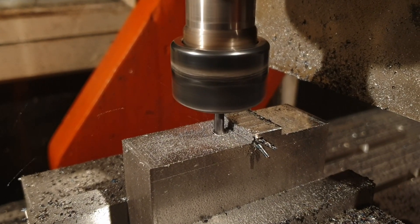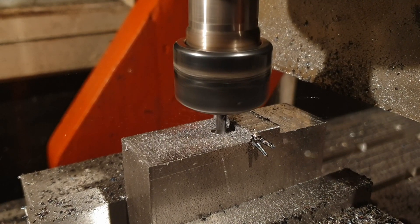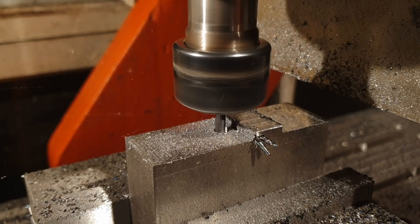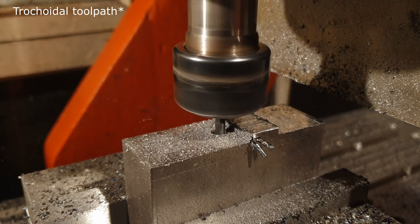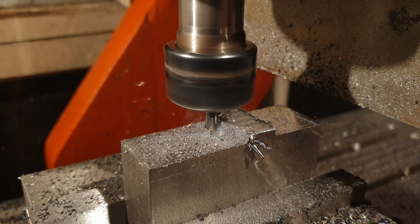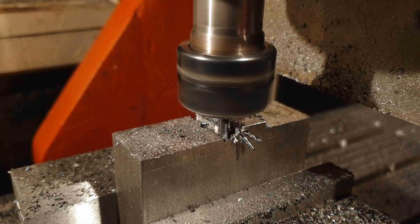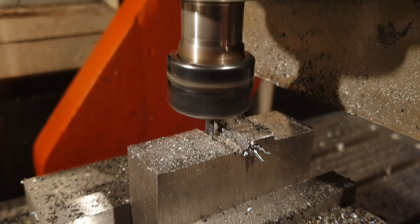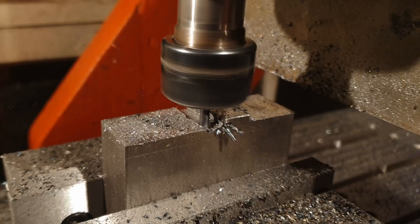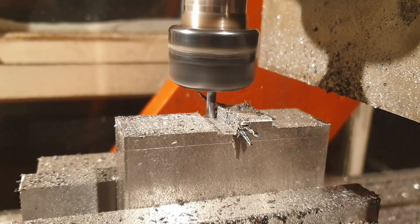It does a straight slot cut, which it performs quite well actually - definitely possible. However, I'd probably move to an adaptive toolpath rather than a straight slot mill. I also need to consider using some bigger diameter cutters. I use a 4mm mainly because of the speed my spindle can get up to - it's not very good at low speeds, but at high speeds it works well. Smaller cutters lend themselves to high speeds.